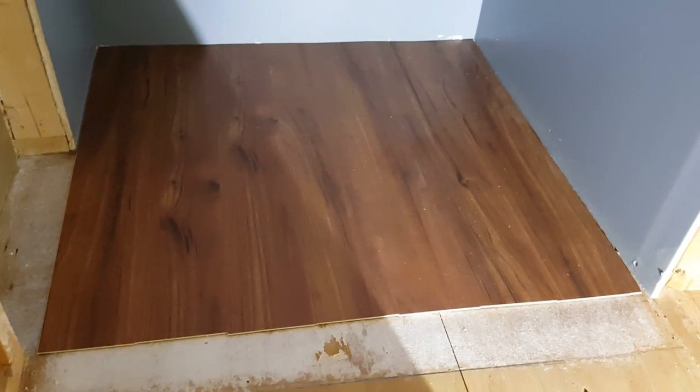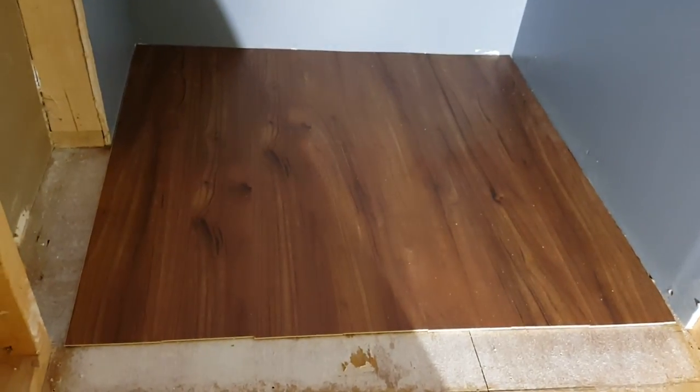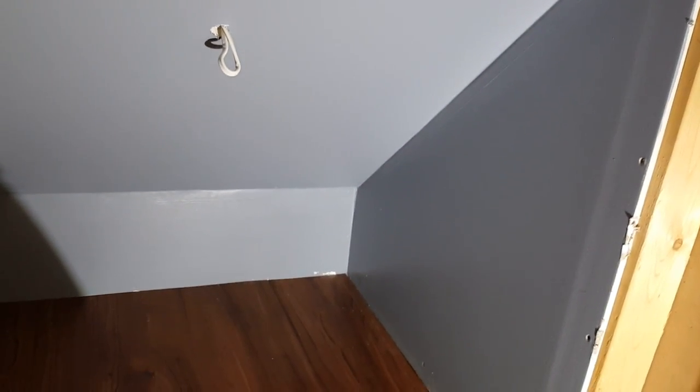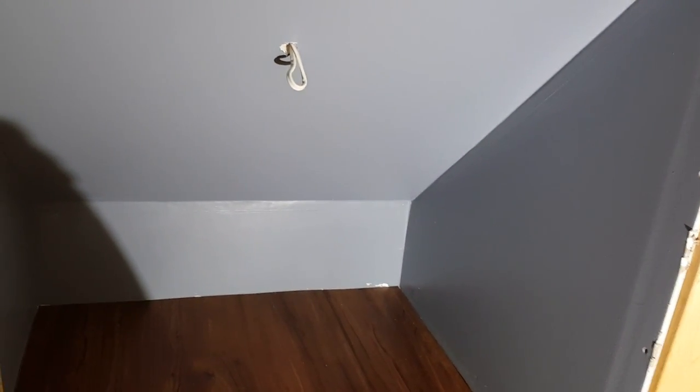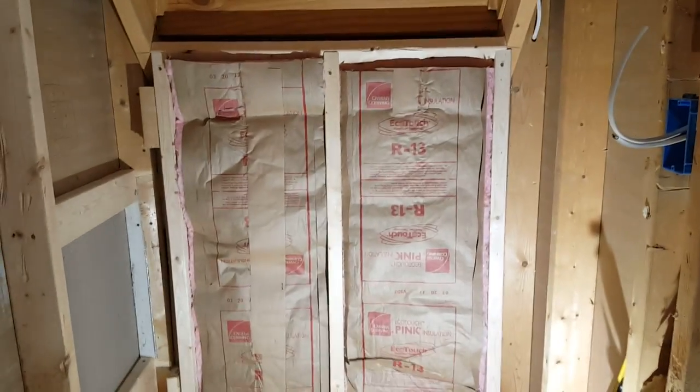Now we have the vinyl floor down in the area where the dogs are going to sleep, so we can go ahead and close the wall from this side. I'm going to put the light fixture here — it's a simple light fixture — and we're going to go ahead and close it after that.